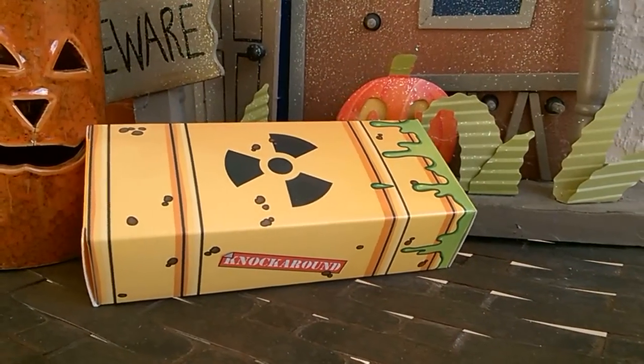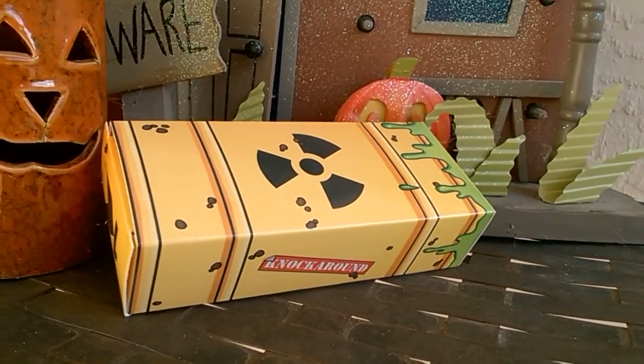Hey, how's it going guys? It's the Llamasur here. Welcome back to a sort of Halloween special video and today we're going to be unboxing the Mad Scientist limited edition sunglasses from knockaround.com.